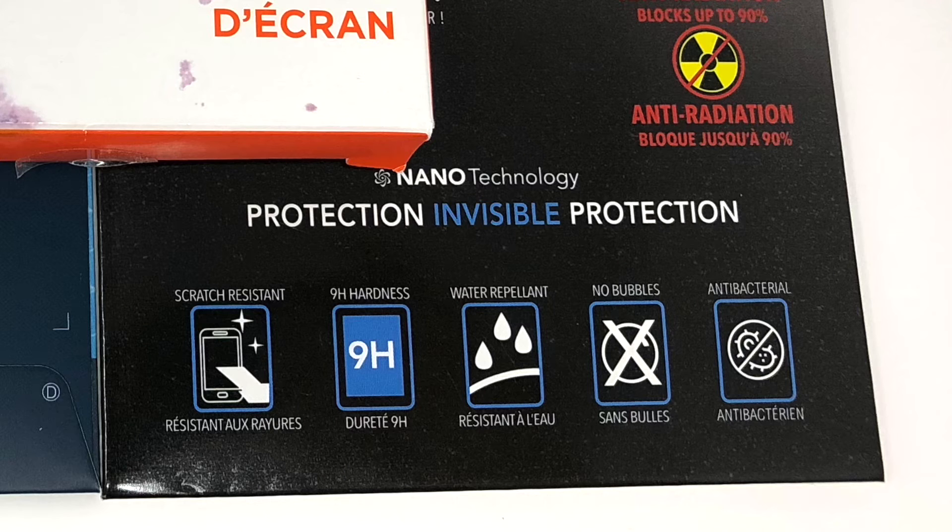The Nano 2.0 had the most marketing fluff. On top of the normal claims of hardness, water repellent, and scratch resistance, they added antibacterial and anti-radiation as well. I'll get into this marketing fluff in a bit. They're not really lying, but at the same time it's kind of interesting — not quite stretching the truth, but we'll see.